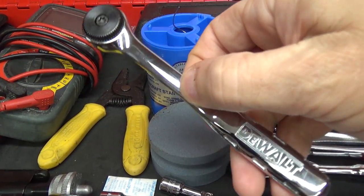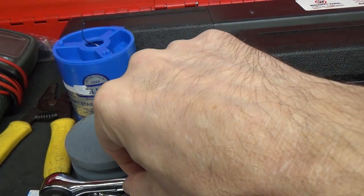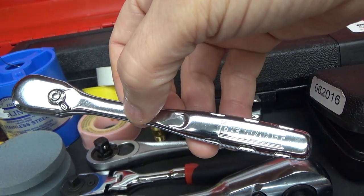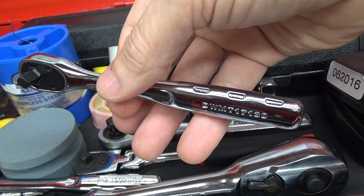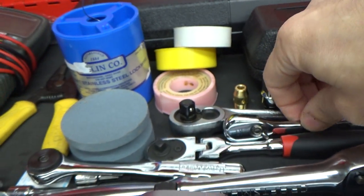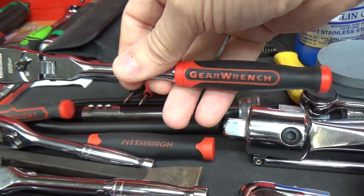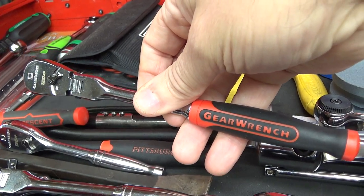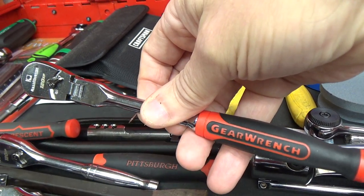I'm assuming the DeWalt half-inch is made by USAG, but I'm not positive since Stanley Black and Decker also owns those brands. This is the quarter-inch DeWalt round head — that's new since the last one. And another DeWalt non-quick-release pear head, made in Taiwan, but I do like this ratchet.